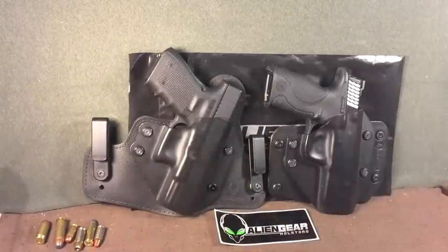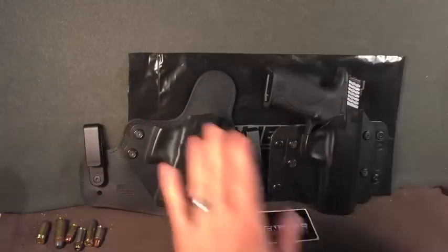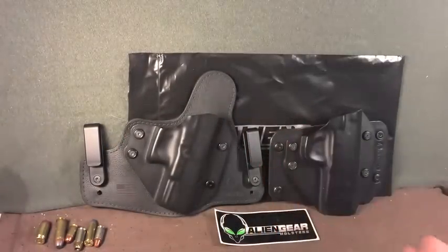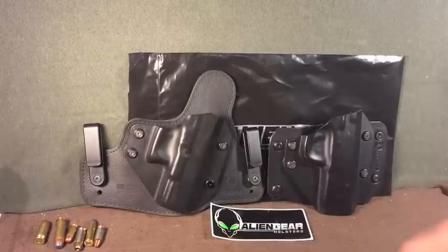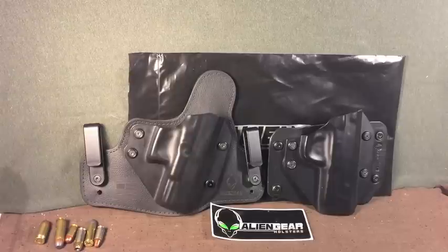Alien Gear holsters! Oh my goodness! Folks, a lot of people poo-poo Alien Gear holsters because they're not made with the same build quality as their Raven Concealment holsters, their G-Code holsters, or their upper end Galco holsters or whatnot. But let them, because you are the smart one for paying attention to this video.